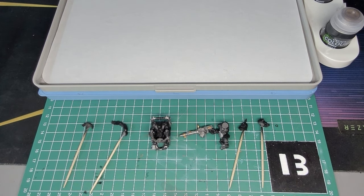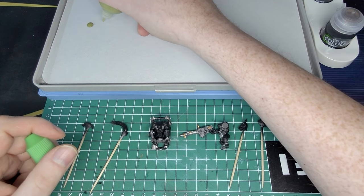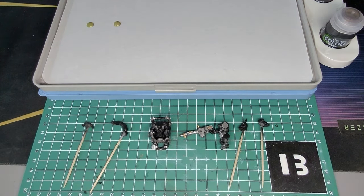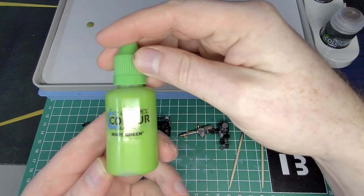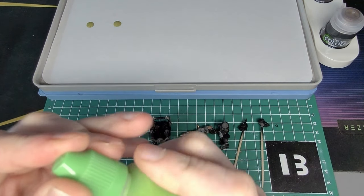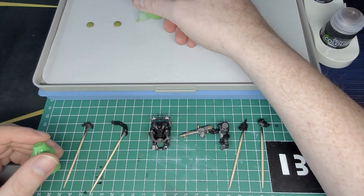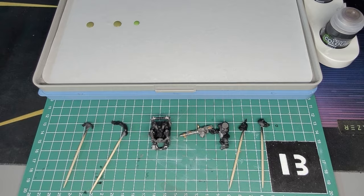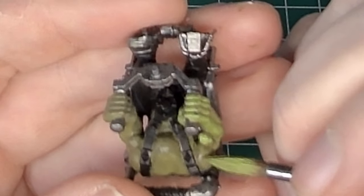So I set about setting up my greens and following — I believe it was Squidmar's Sorkskin recipe — it's 50/50 Death World Forest and Elysian Green, then you work your way up to Moot Green with it. It's honestly a really, really good range of colours and very versatile. I'm still trying to get my light placements correct, and I need to think about how the paint shrinks, because sometimes I think I've got it to the edge and I really haven't.